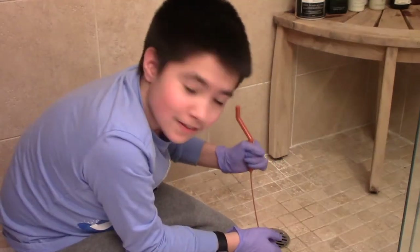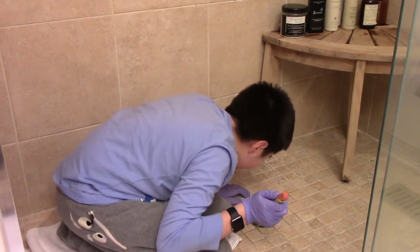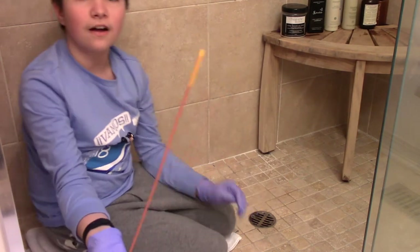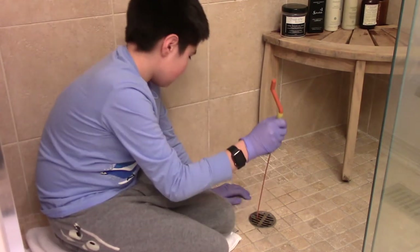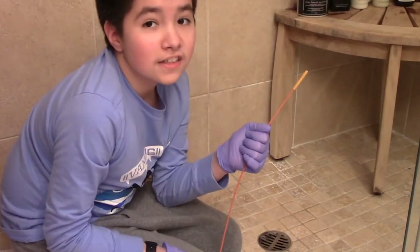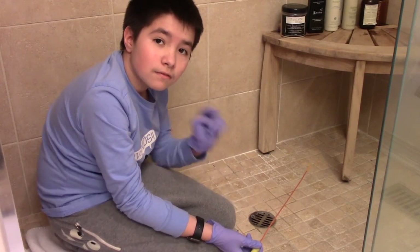Maybe our drains are really clean. I got nothing — just one hair. Doesn't smell very good. That's a letdown. Let's go to the sink right back there and see if we can get anything from there.